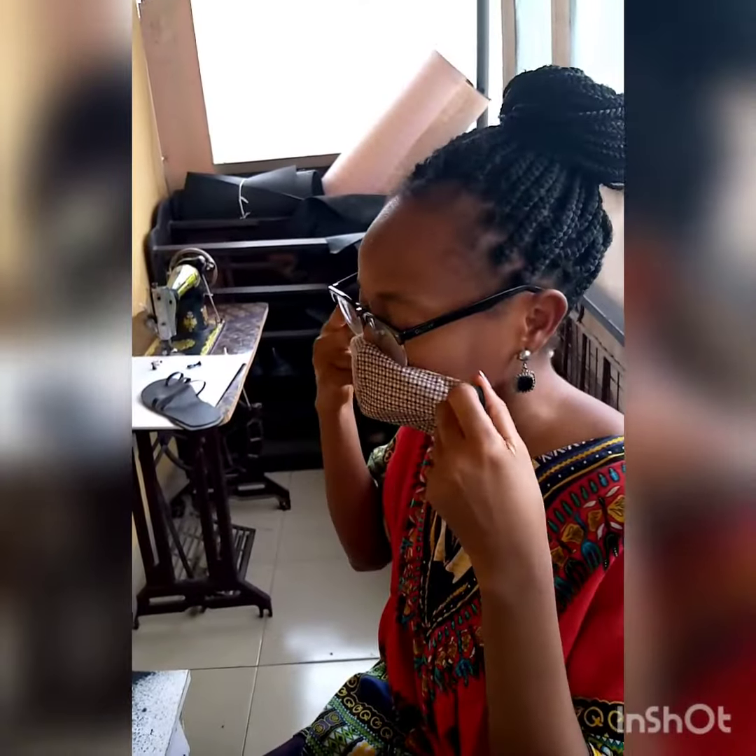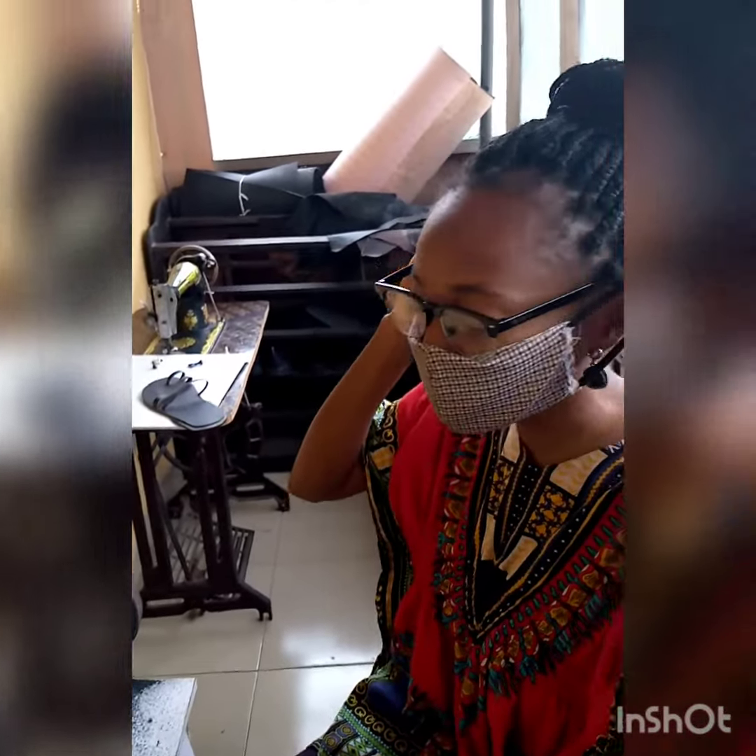Hi everyone, I'll be showing you my first lesson on how to file your palm sleepers. I'd like you to watch and leave your comments below. Thank you. I just put on my glasses and nose mask.